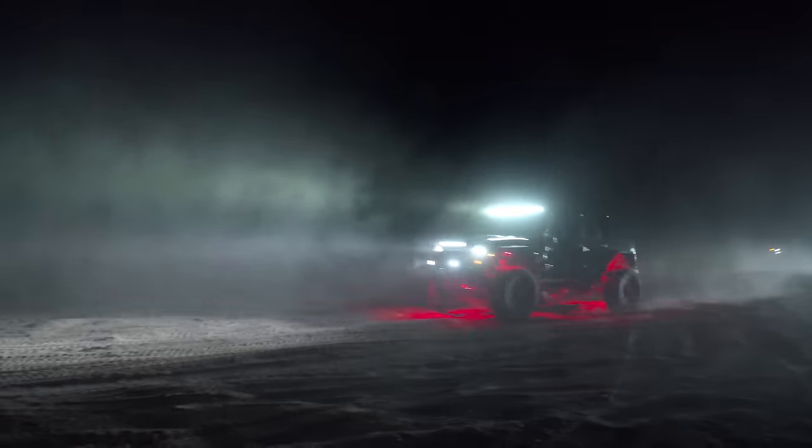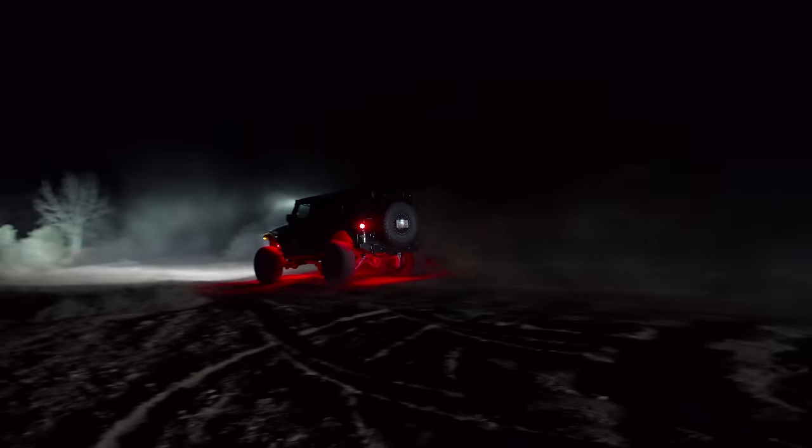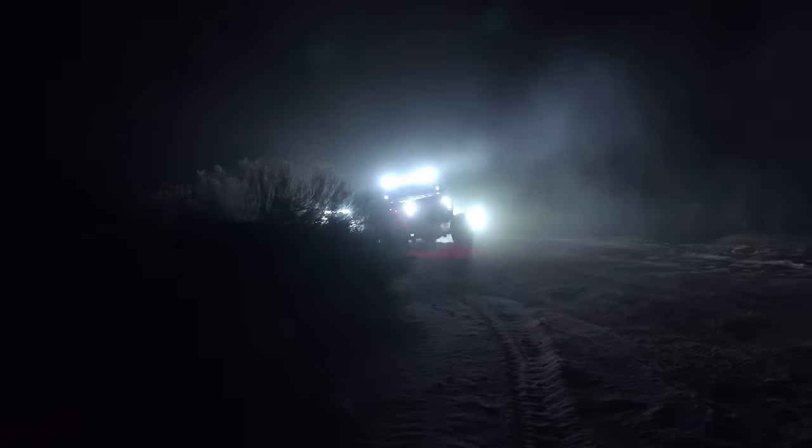On the way back down we just had to play around — we're in Moab, it's a night run, let's go have some fun.